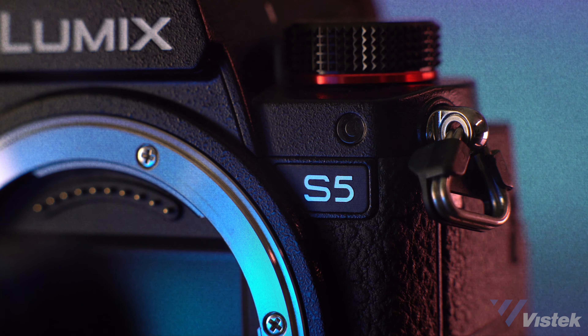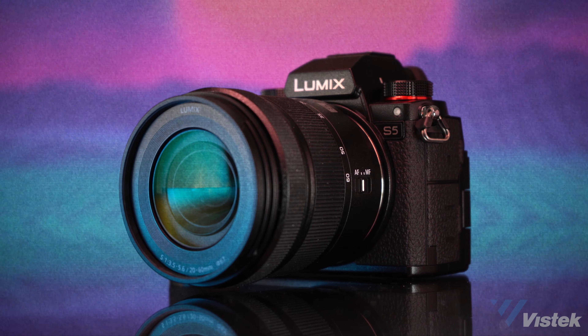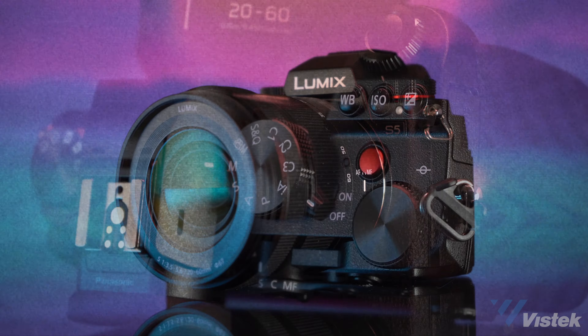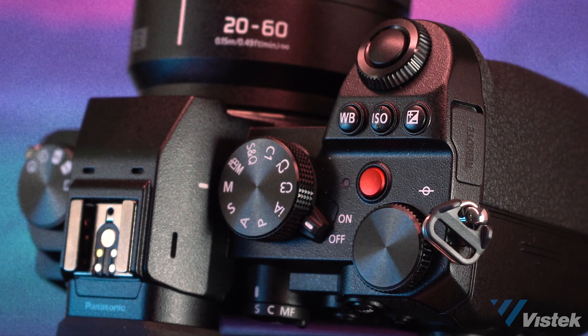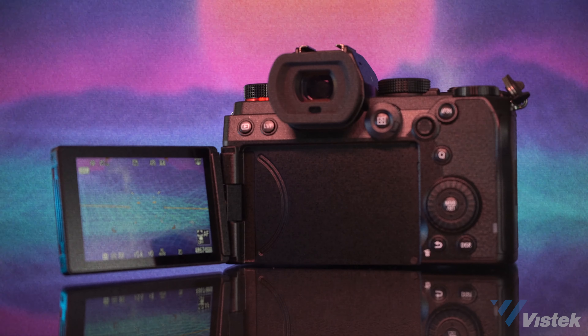Well, the fix for this is Panasonic's brand new S5. The S5 supports many of the same attributes as the S1H, but at $2,600 cheaper. And it's smaller and lighter than the GH5. Let's take a closer look at this remarkable new camera.